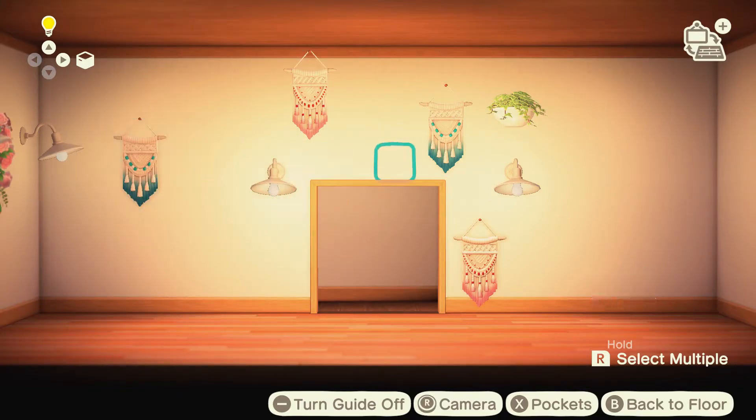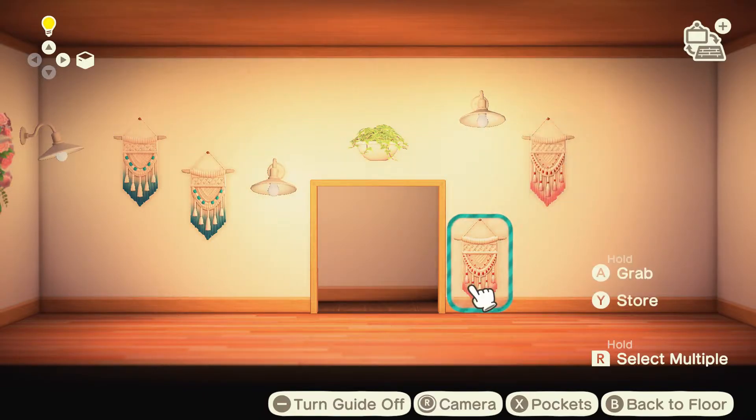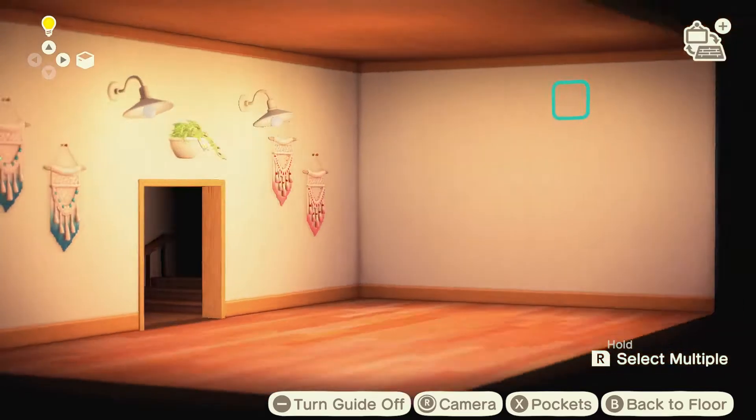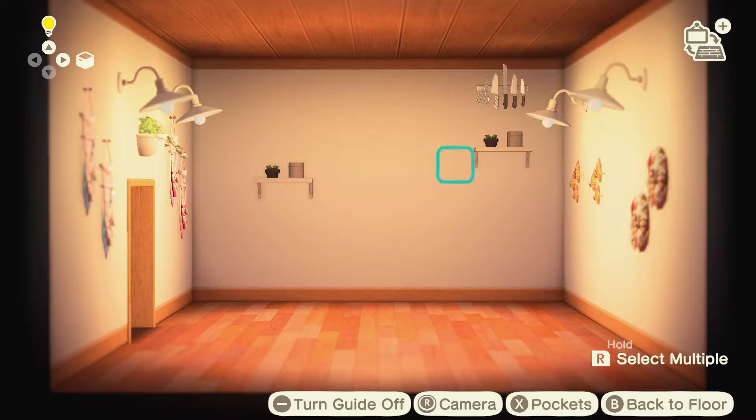I traded a lot on Discord. One of the things I felt really weird about was adding plant elements to any of my rooms because I wasn't sure if they would fit in the design. But I think that the few plants that I did use work well.